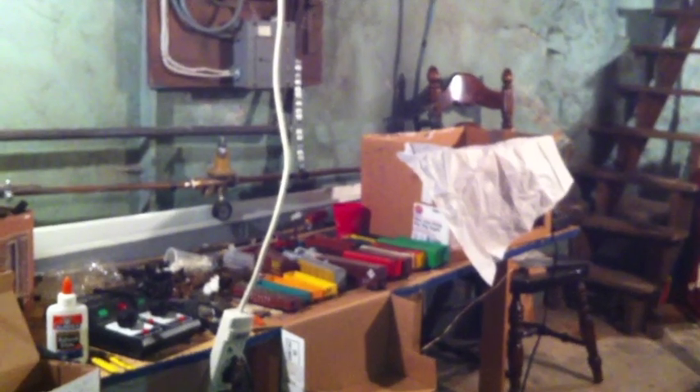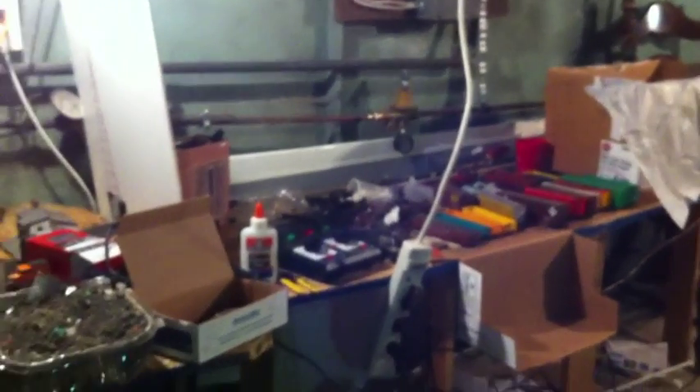Hello everyone, welcome to my channel. Today I'll be showing you modeling tips, and this is just a tour of my layout — this is progress I'm doing. There's more progress gonna happen soon, and I'll show you piping to make liquid pipes.